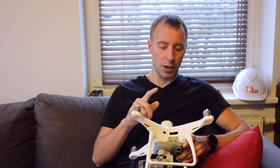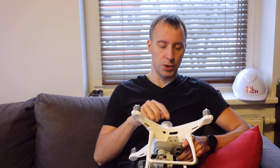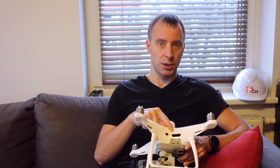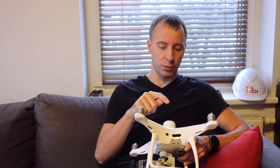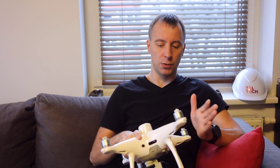Now it's time to check our hardware. Mainly we should check that we do have our SD card inserted into our drone and also we should have enough space in here. Obviously we should charge our batteries and we also need to check that we do have enough battery power to carry out our drone flight program.